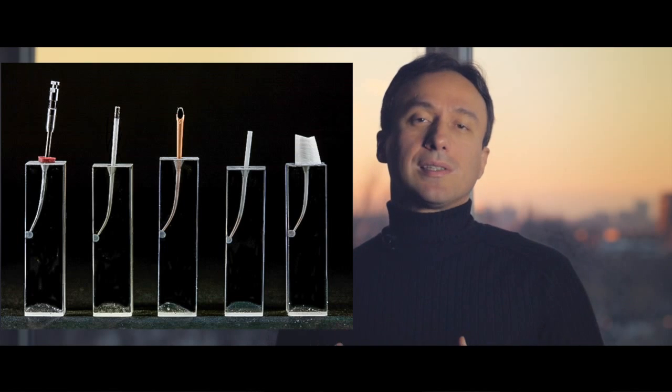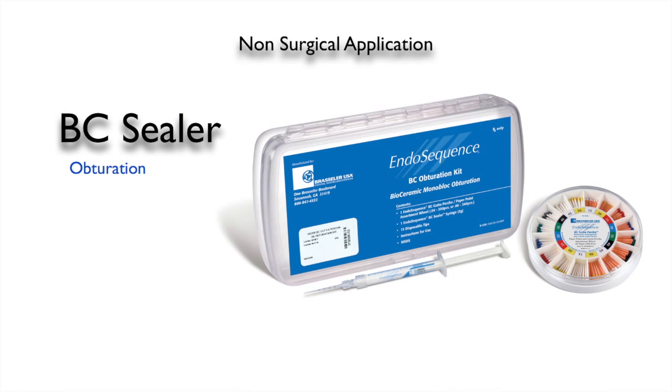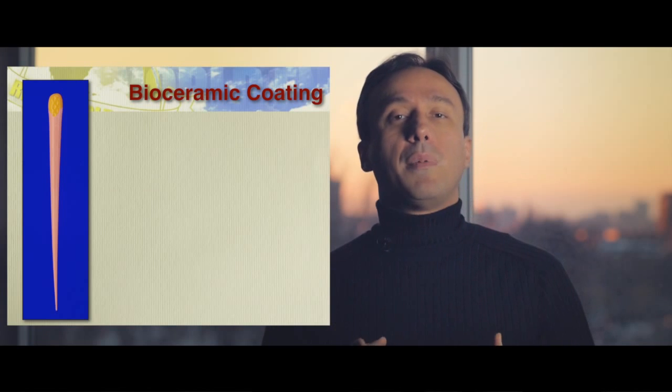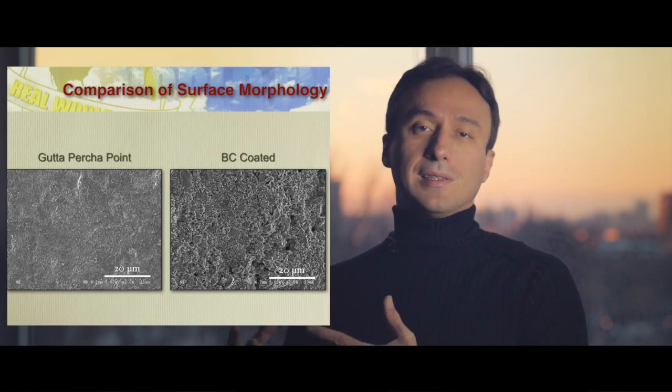For those of you who don't know, the endo-sequence system comes with a bi-ceramic sealer and gutta-percha points that are matched with the endo-sequence file, or now the ESX files, and they're coated with a two-micron thick layer of bi-ceramic particles that allow the gutta-percha to bond to the sealer. At the beginning, there wasn't much evidence that this was really making a difference, so I was using regular gutta-percha.